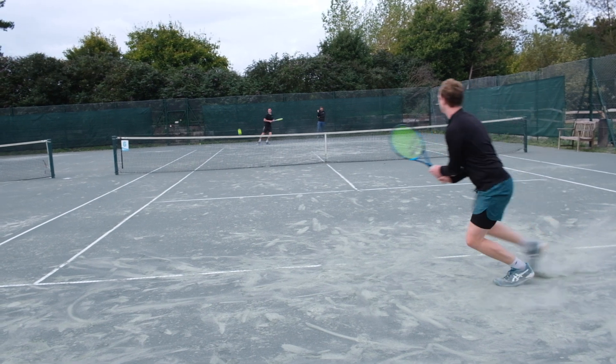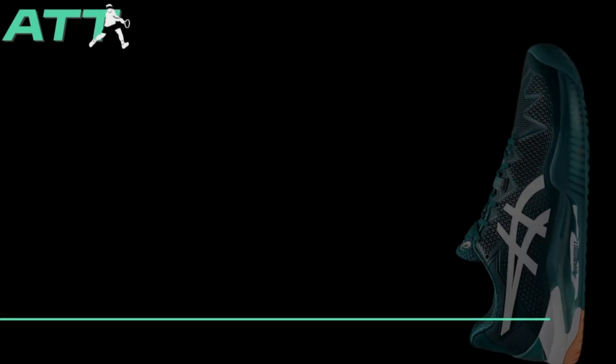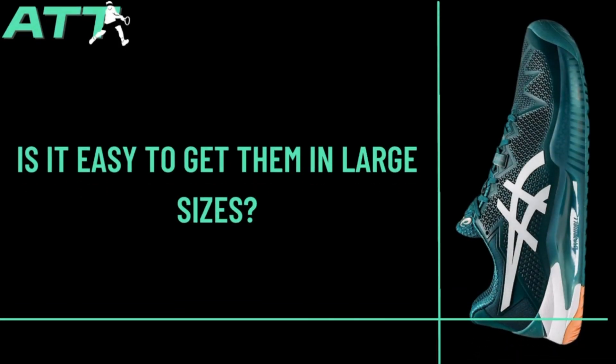These are even lighter than the ones I used before, noticeably. They're a great shoe. I think other places do make size 14 shoes, but ASICs make them more available. They do the biggest shoes for big men with large feet.